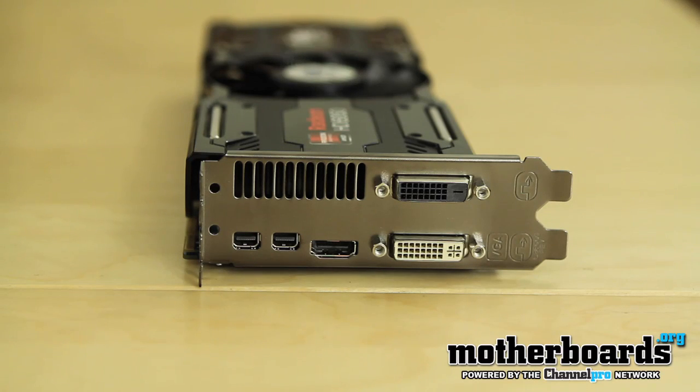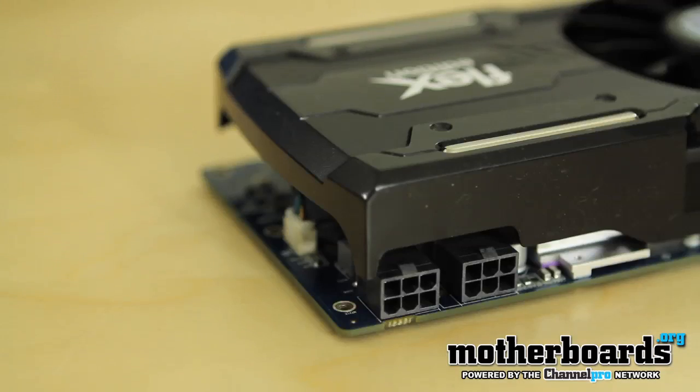The rear I/O features two DVI ports, two mini DisplayPorts, and an HDMI port for connecting your monitors. All the different connection-to-display cables come within the box. Now let's move on and see how this thing does in performance, and then see whether it's worth your money.